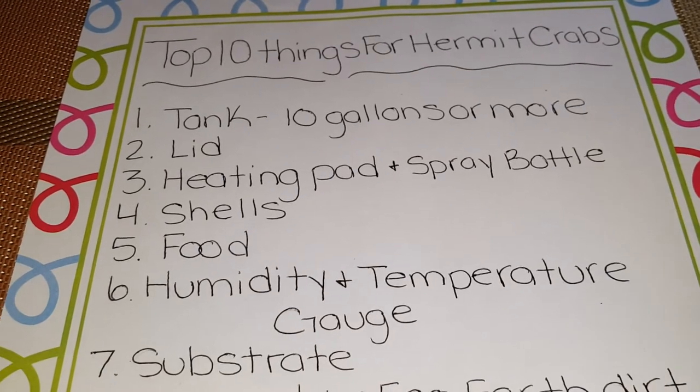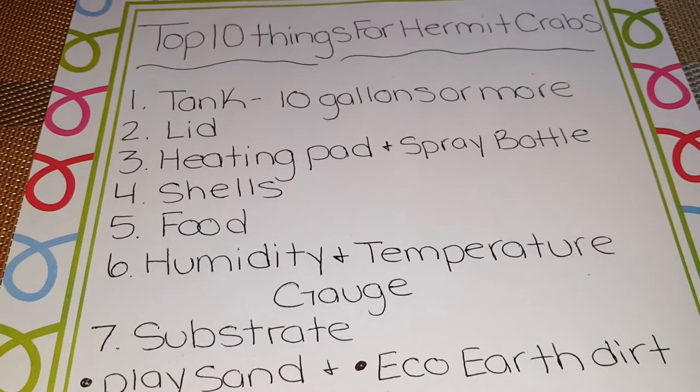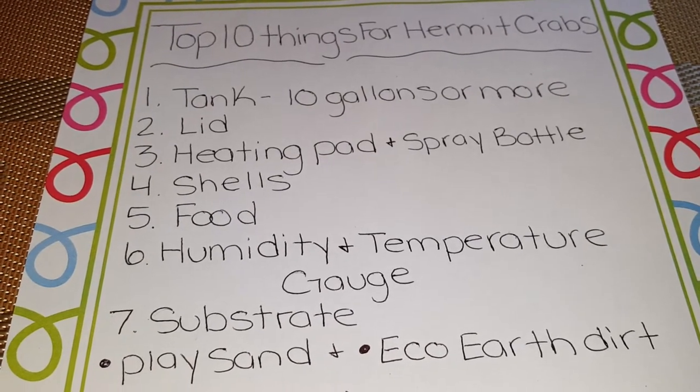Number six is a humidity and temperature gauge. These are those little round gauges that you'd buy at your local pet store. You just stick them inside your tank to keep track of the humidity, and it should be between 70 and 75.